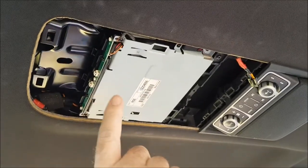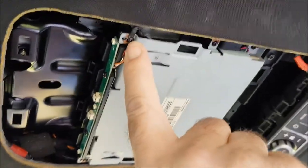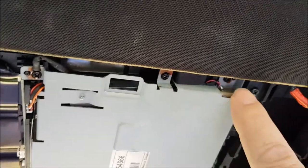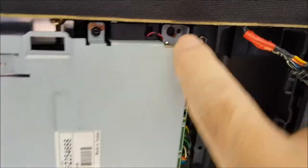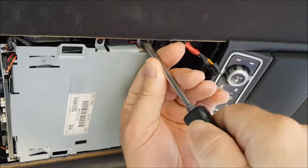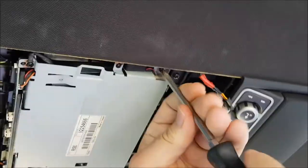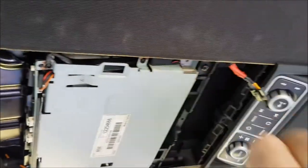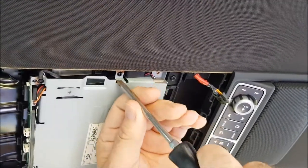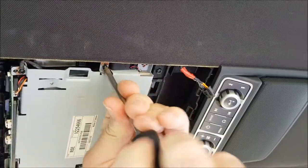Now we've got six screws to undo that hold the DVD unit itself in. They're quite small and located on these metal tangs on the side of the unit — three on each side. Use a standard number two Phillips head to undo those. These screws are only into the plastic that holds the unit up, so they're not all that tight. Be careful not to over-tighten them again when putting the unit back in.